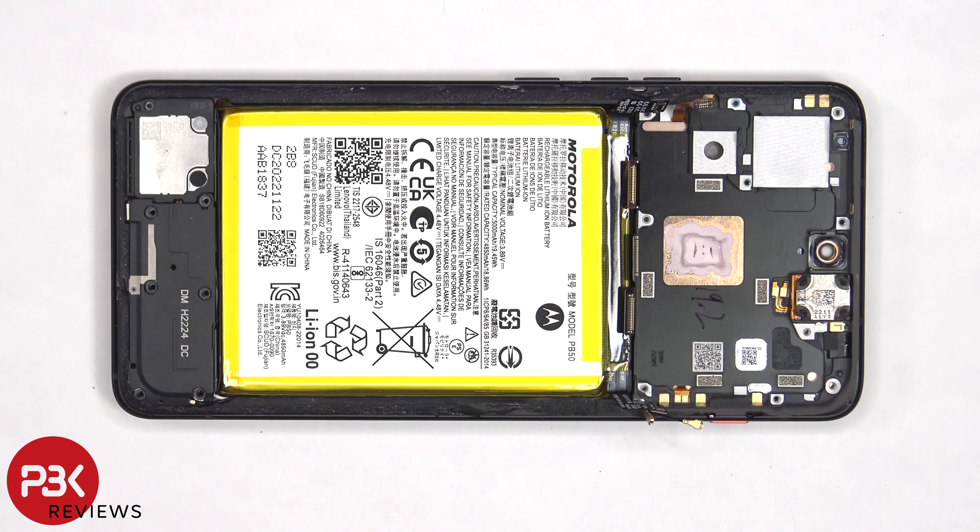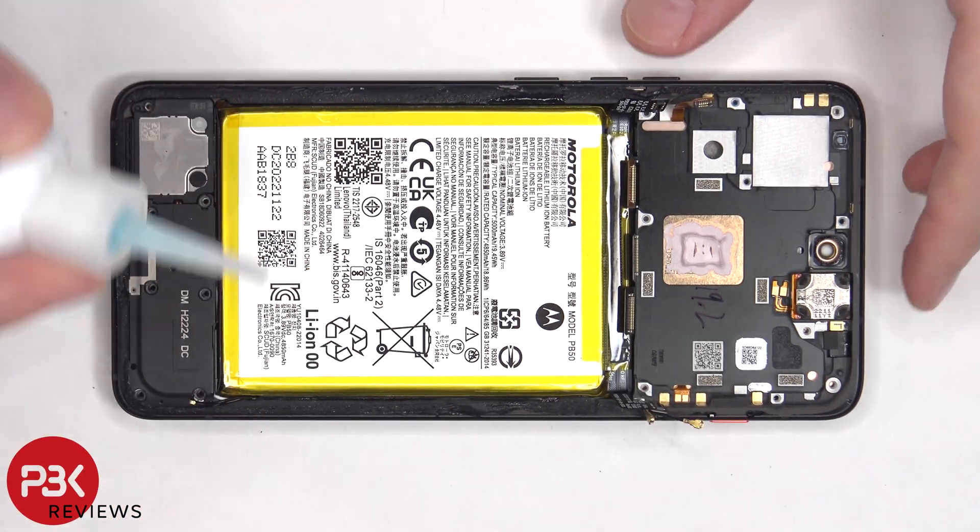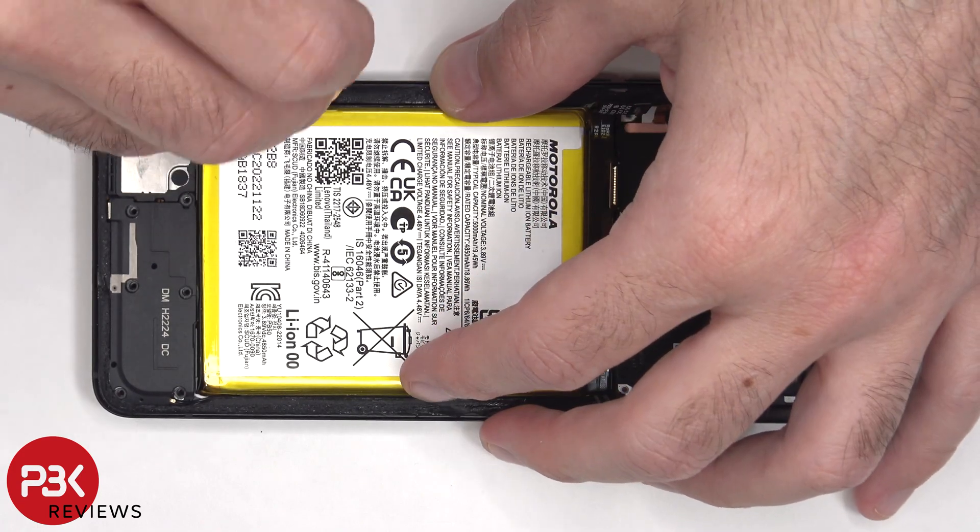When it comes to removing the battery, there are no pull tabs to help you pry it off, so you'll need to use some isopropyl alcohol and apply it to the sides of the battery and let it sit for about 30 seconds so it eats away at the adhesive underneath, making it easier to pry it off.